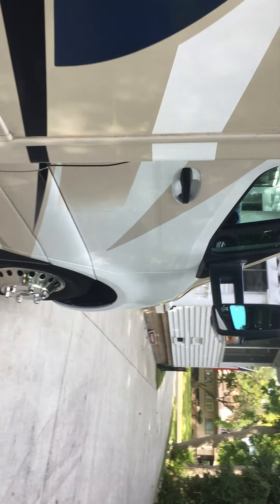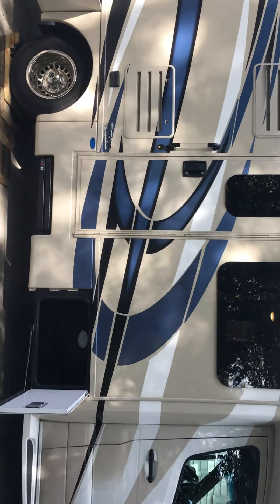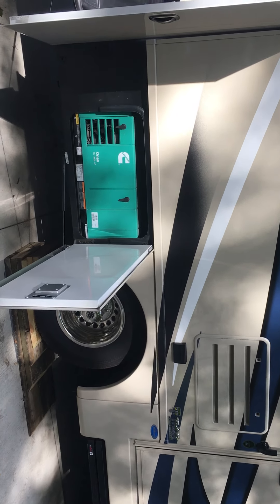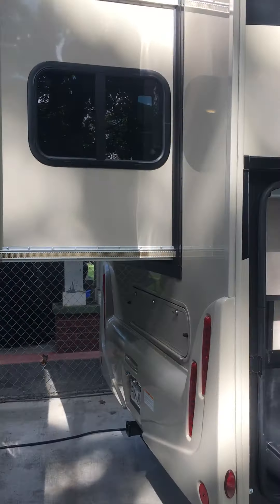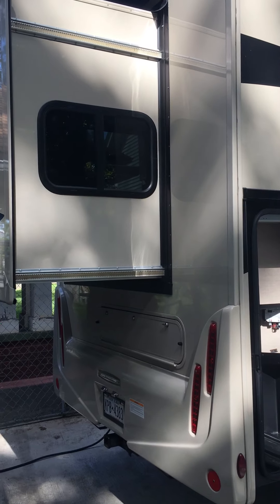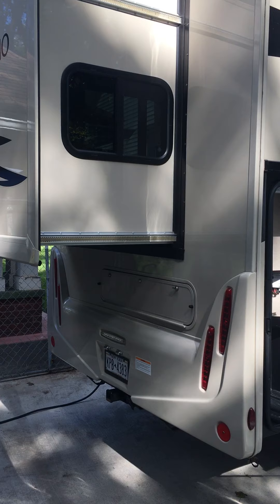We've got a lot of compartments on this side, so we're going to open them all up. There's a cargo compartment in the front. Just behind the wheel we have the Onan generator. Then we have the larger compartment that goes part of the back. Swing around to the back – we have the bed slide. There's a 5,000-pound capacity tow hitch, which I believe has a 750-pound tongue weight capability, though I'm not sure about that.